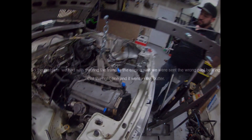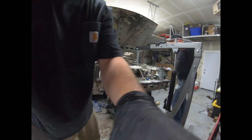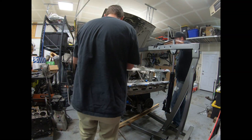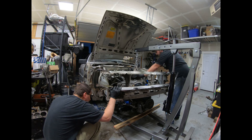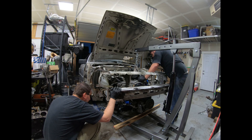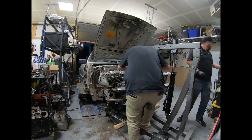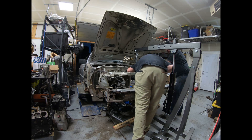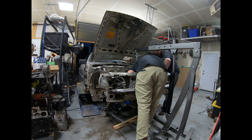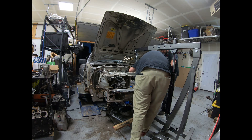Engine going back in. We're binding on something — my engine mount is pretty far out and I'm right on the turbo. Actually it's the engine mount sitting on the frame. We need to pop off that engine mount and put it on after.